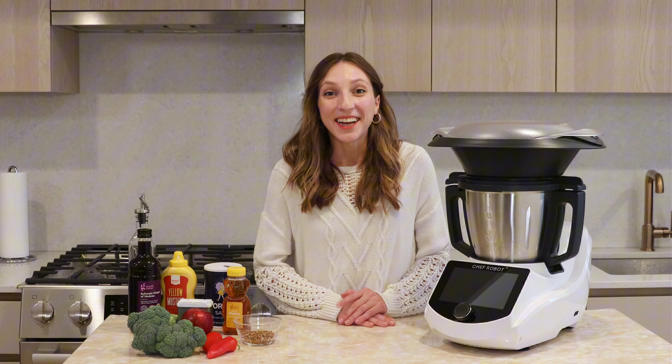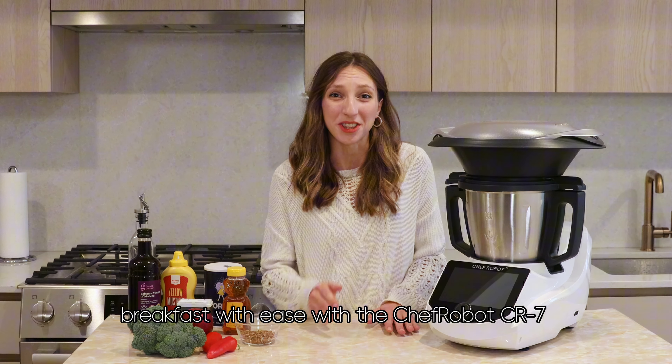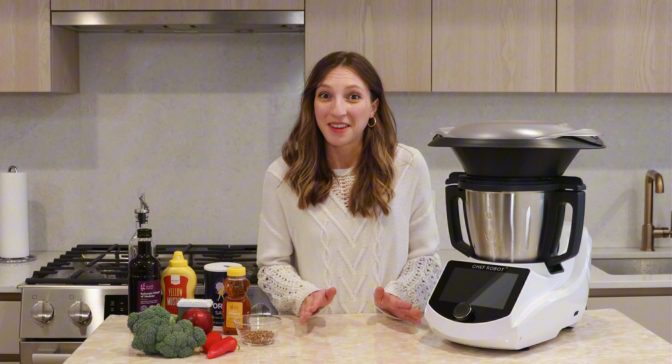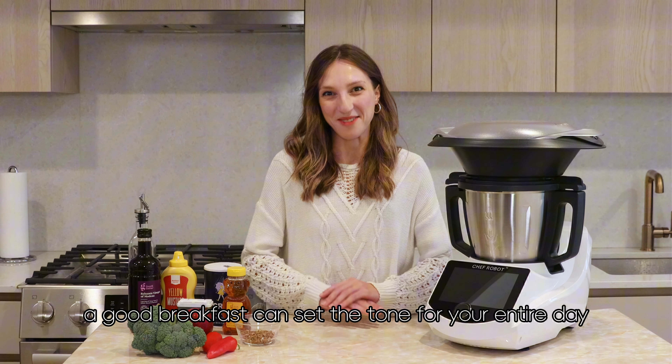Good morning everyone. Today I'm going to show you how to whip up a healthy breakfast with ease with the Chef Robot CR7. We all know that mornings can be a little bit crazy, right? But everyone knows that a good breakfast can set the tone for your entire day.